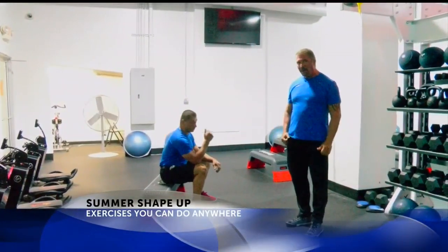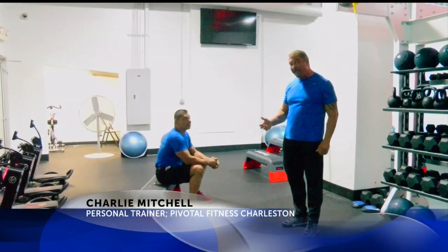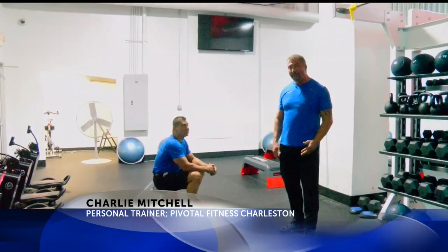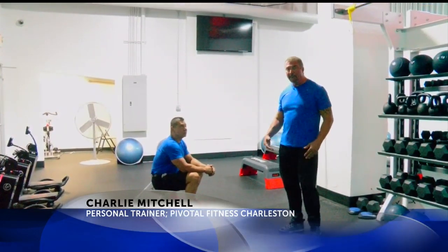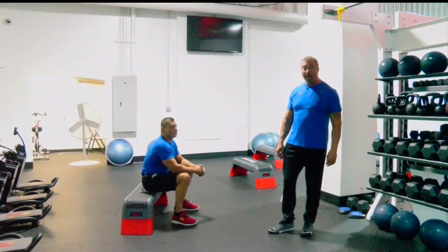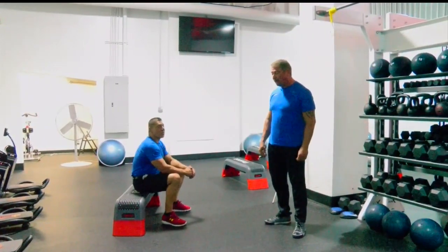Shoot for a goal of 10 or 12 — let that be your goal. Once you start hitting that, you may even want to go up to 20, but do more sets. That way, you're able to challenge your muscles each time and start having a little bit more growth and results in your exercise program.